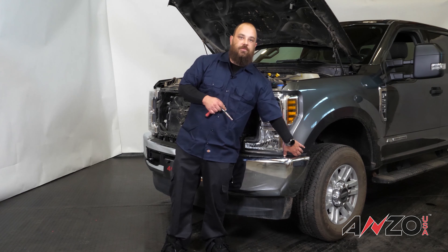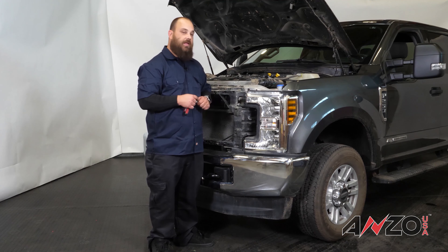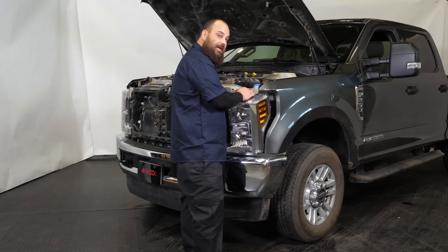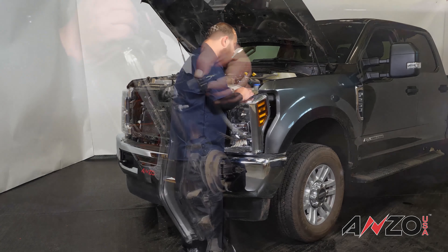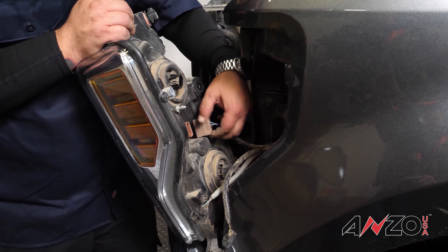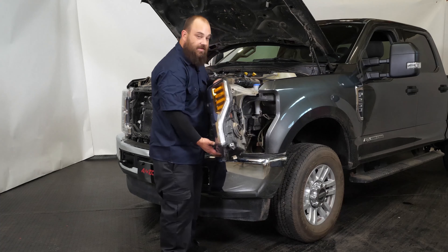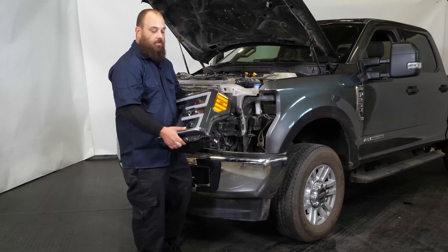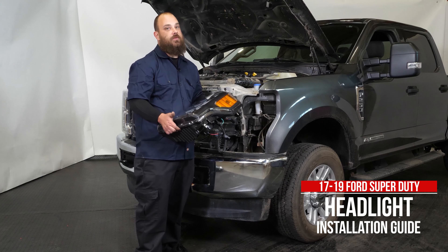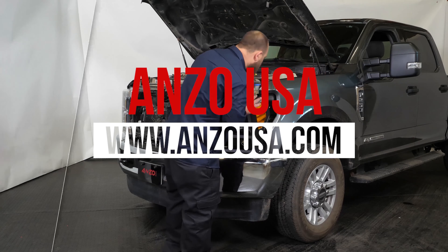Now that we've got the grill removed, we can concentrate on removing the headlight from the body of the truck. We have four 10 millimeter bolts that hold this light in — one up here, two here, and one located right behind this rubber flap. All you've got to do is pull the rubber flap out and remove the 10 millimeter bolt, and then we'll pull the light out. To disconnect the harnesses, you're just going to depress on the tab and pull them out. Once you have those done, go ahead and lift the light out and set it off to the side.